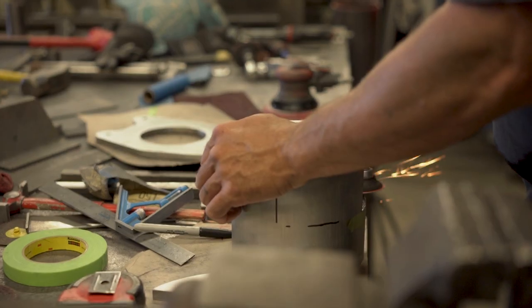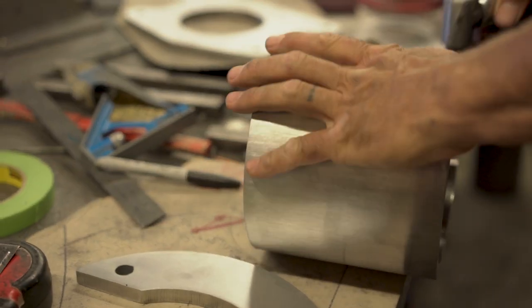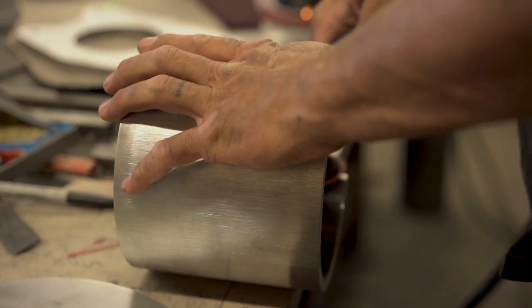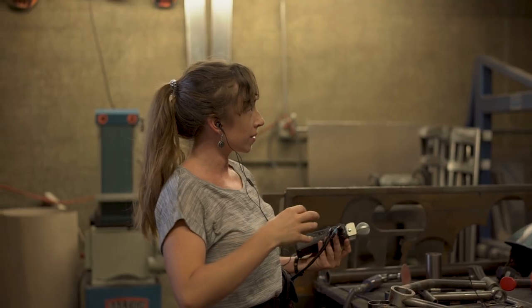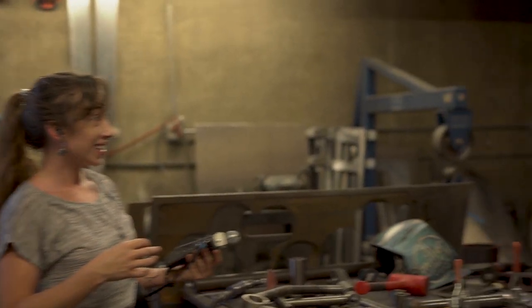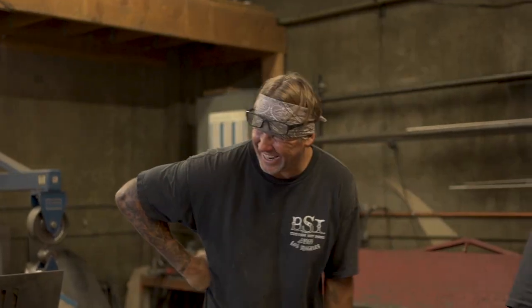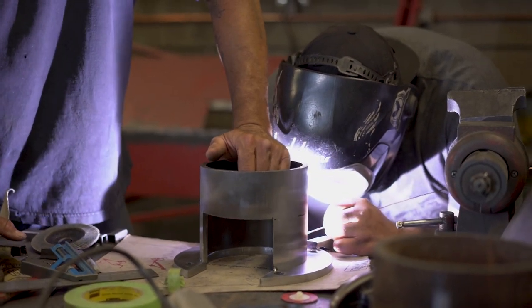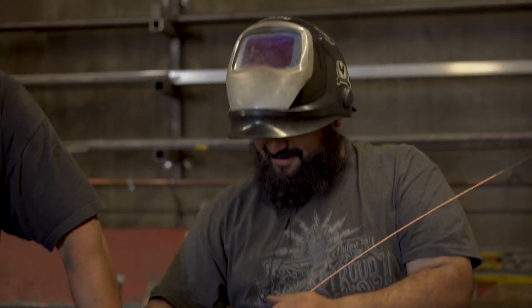Just to make sure I'm following — you're tacking it right now just because you don't want to permanently affix anything. You want to be able to mount it to make sure there aren't any minor adjustments needed from those mounting plates to the tube part. Yeah, just want to make sure it all lines up.